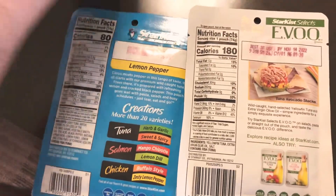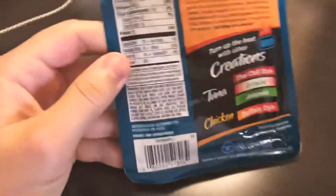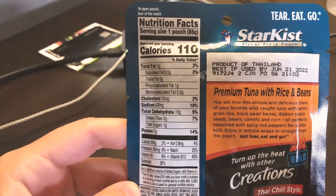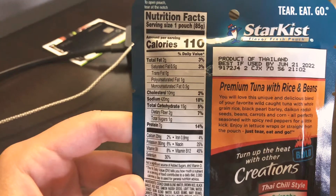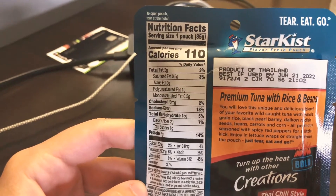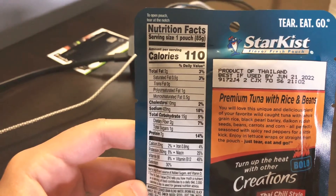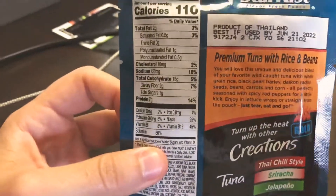Now let's look at this rice and beans pouch. It has a very low protein count — only 7 grams — because they're putting less tuna and more rice and beans. It's 110 calories, with 1 gram polyunsaturated fat and 0.5 grams monounsaturated fat. Sodium is actually higher than all three other packages at about 425 milligrams in this one small packet — very high salt content.